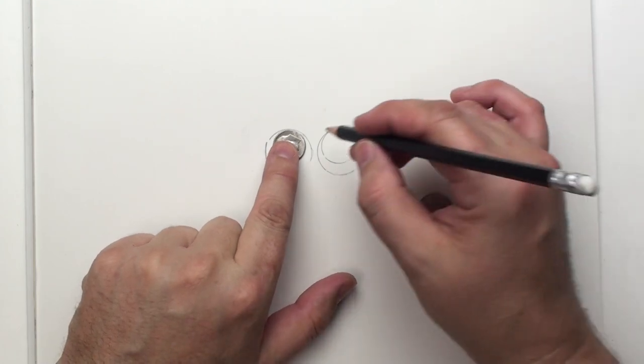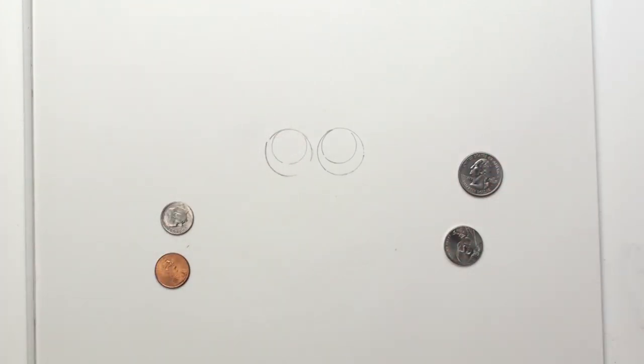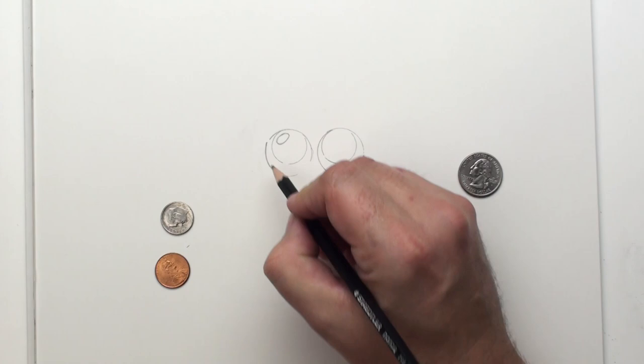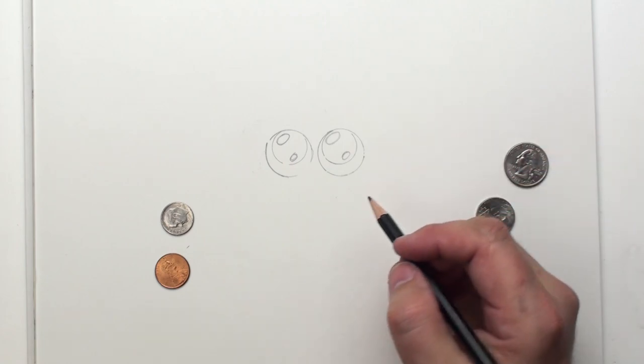And just do a couple of circles right inside there. Try to move my hand so that you can see it. And let's put some highlights — little highlight circles. These are more like ovals in those eyes.